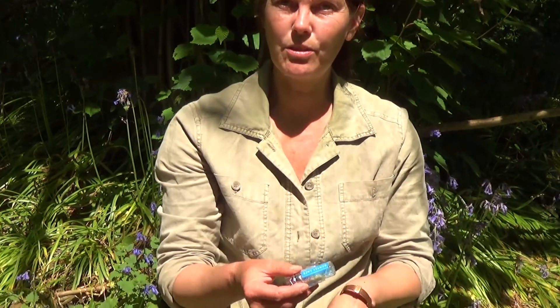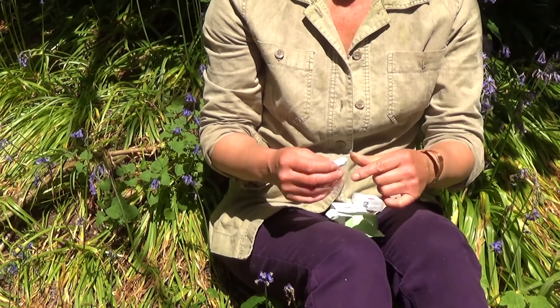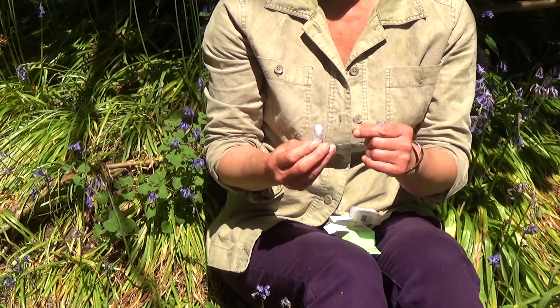This is what you get inside the Dental Lace floss — you get your glass vial already threaded and ready to go, and you get your 30 metre refill, and that's in a PLA packet so it will compost.